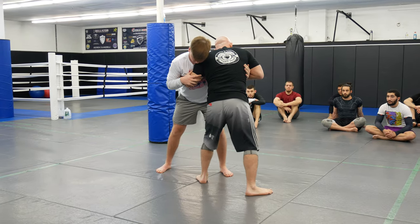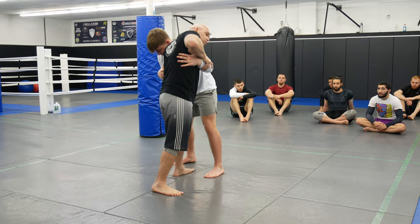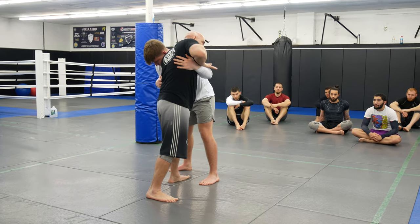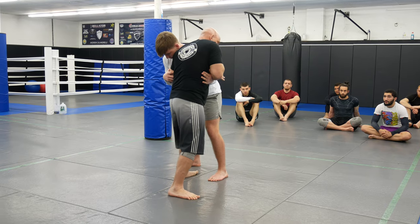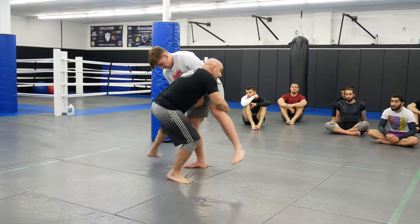Step behind, clamp, clamp, climb inside. This part of his hand will slide off your ribs just a little. As soon as I feel a little slide, I can come here, get him on one leg.